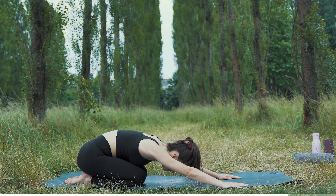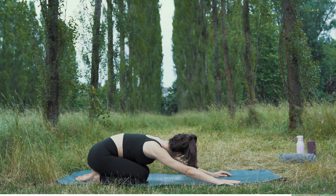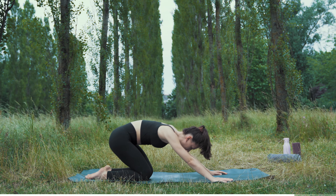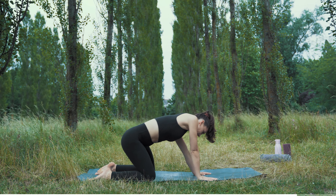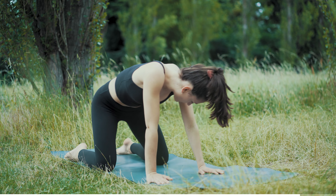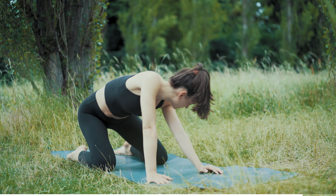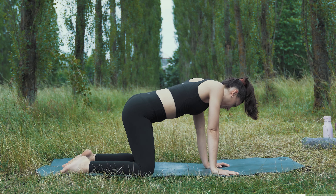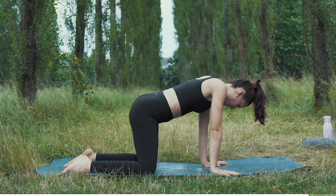Straighten your arms and start to breathe into your belly. Just relax here — breathe in and out. Stay here for a few seconds, then go back onto all fours. Knees are hip width apart, and now circle your butt back from one side to the other — alternate, keep your arms straight. Just do whatever feels good for you right now. Mobilize your spine, mobilize your hips. Make this movement as big as you want. Push your butt back and then lift yourself up — just two more times.